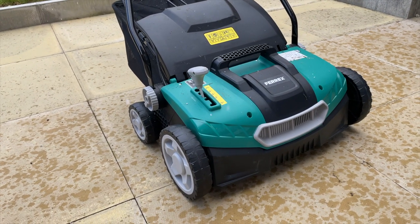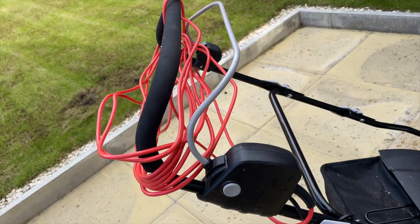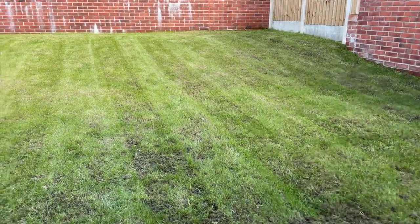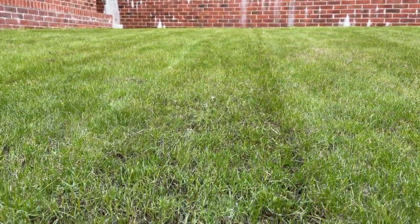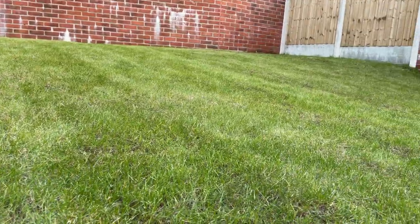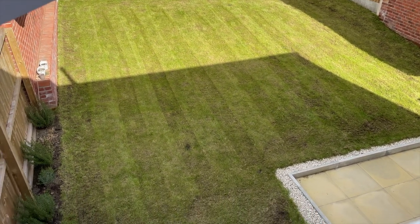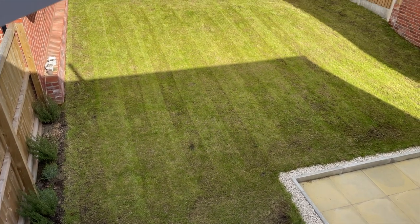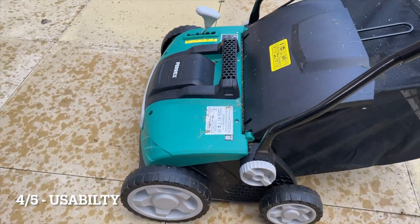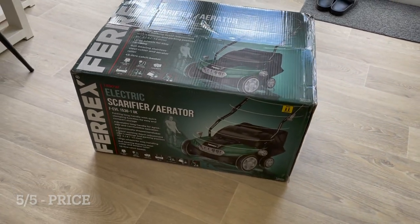Overall, I'd say this scarifier and aerator is definitely worth the money. For the £70 I paid, it's definitely done the job I wanted it to do. The grass doesn't look massively different, but you can see the soil and where it's taken off most of that dead grass so the soil can breathe. I haven't yet used the aerator tool because of the snow, but I will be doing a follow-up video reviewing that part of the machine. From above you can see the soil between the grass blades — definitely ready to be overseeded and aerated later this week. I'd give it 4 out of 5 for quality, 4 out of 5 for usability — just having a cable makes it a little bit more awkward to manoeuvre — but a solid 5 out of 5 for the price, and an overall 4.5 out of 5. I would highly recommend it.